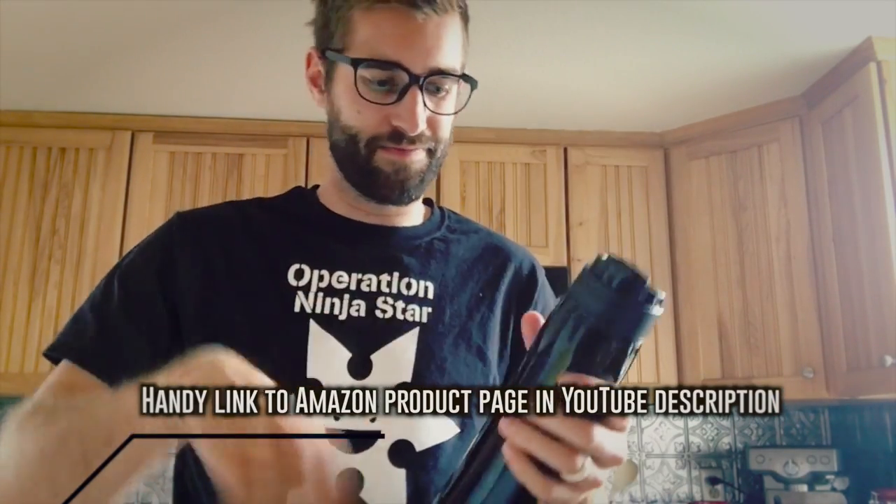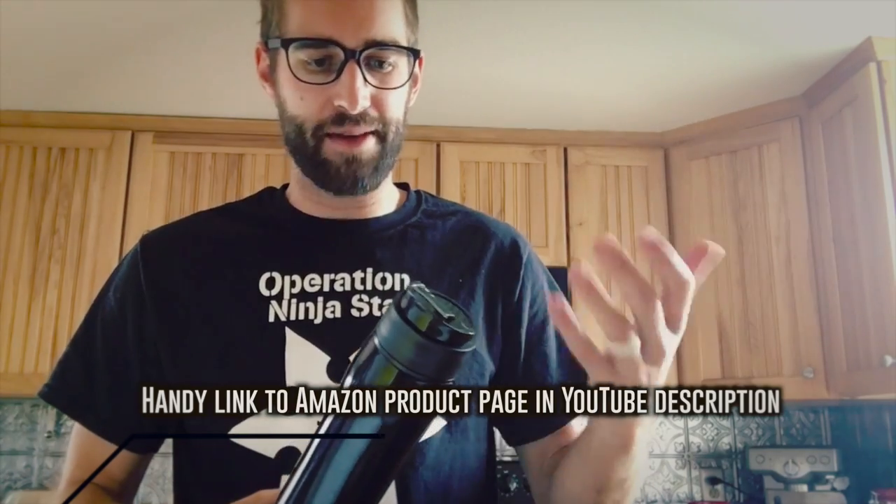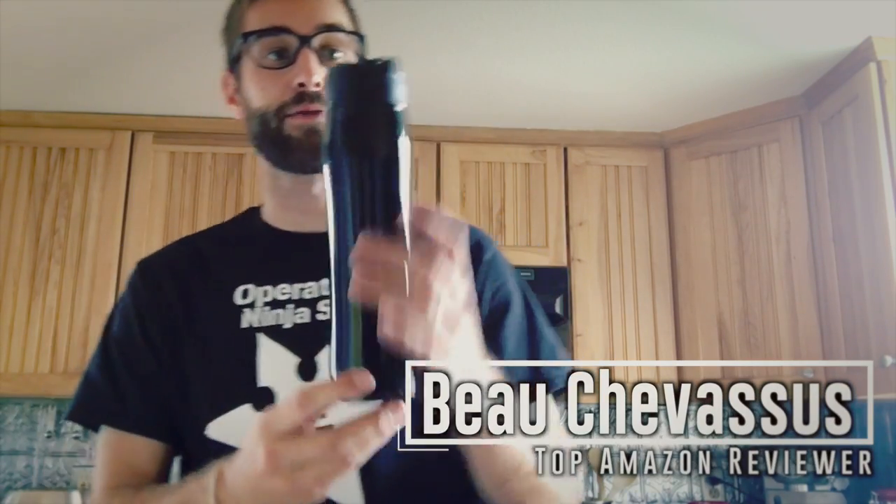Overall, I give this a five out of five stars, especially for us busy people who might not have time to swing by a coffee shop. You can boil water at home while brushing your teeth or putting your tie on, pour it in, stir, wait a few minutes, and out the door you go with a piping hot cup of French press coffee. My name is Beau Chevesu, and I look forward to testing and reviewing more fun things here on Amazon.